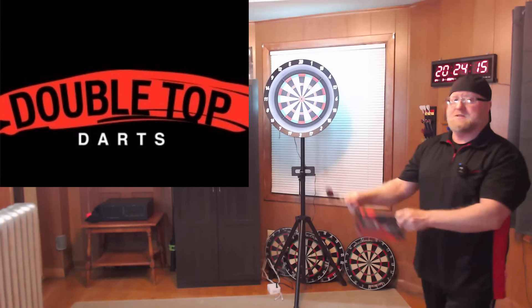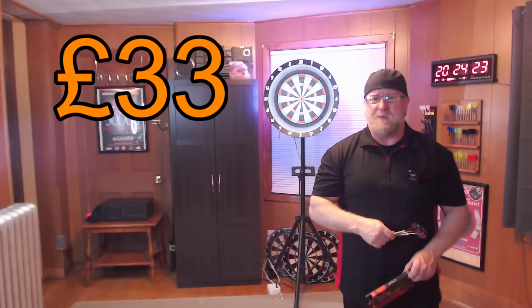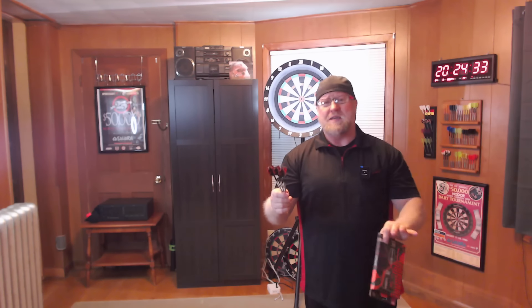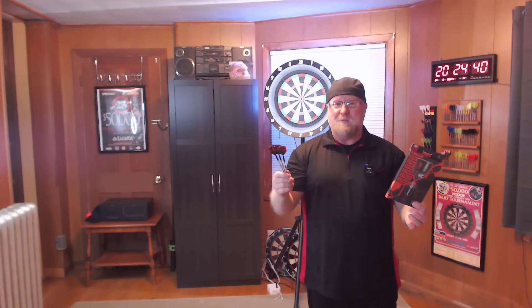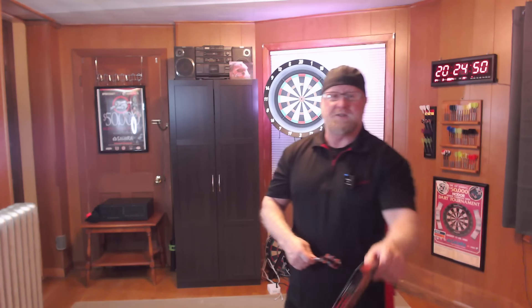I picked them up over at Double Top Darts in the UK, and shipping here to the United States was incredibly quick. I paid 33 pounds, which is just right around 42 US dollars, and I think it's an amazing deal for a set of 90% tungsten darts. We've got the Swiss points on there — you can very easily switch out to whatever set of points you want, from 26 millimeters all the way to 35 millimeters. In my opinion, it doesn't get too much better than this. I've got a lot to show you, and what I think is an excellent set of darts that a lot of people are going to like.